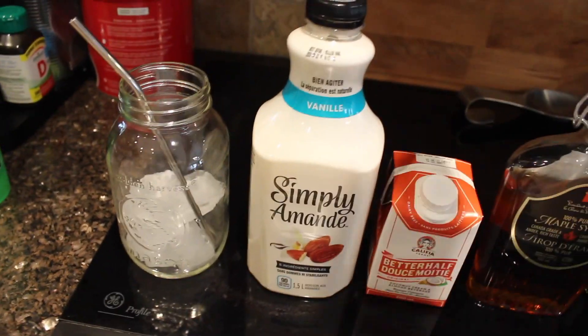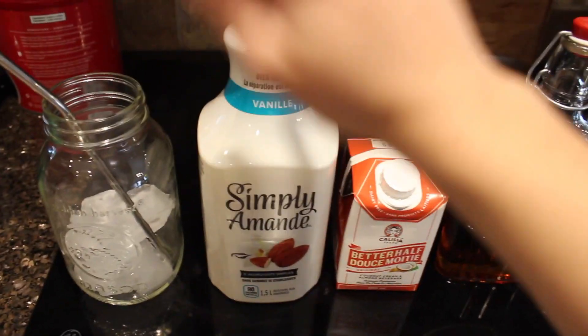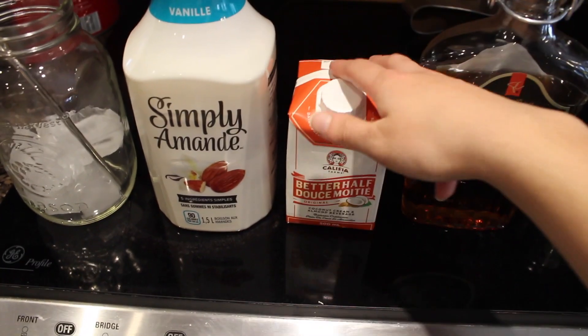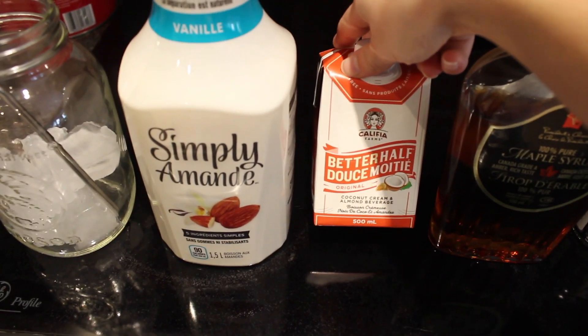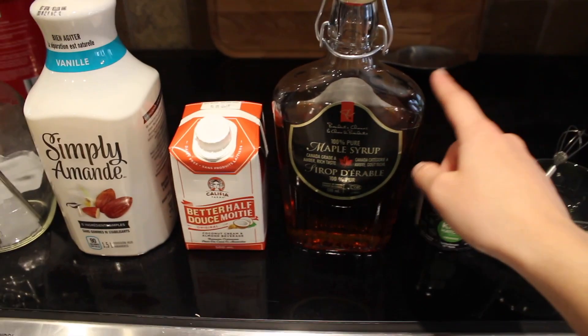Okay, so the first thing you're gonna need is a cup filled with ice. I just have my mason jar right here. And then some sort of milk — I really like almond milk, but you can use oat milk, normal milk, it doesn't really matter. I also like to use a little bit of creamer. I also really like this brand's almond milk, they have a really good one.